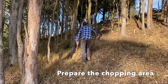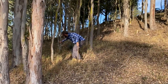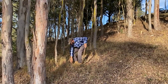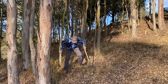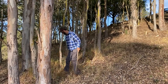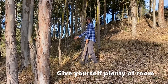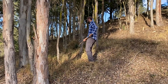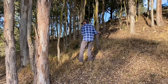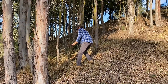Prepare the chopping area — clear the area of stones, branches and anything else that could get in the way. Give yourself plenty of room; you don't want anything to interfere with your swing or deflect the axe. An old saying is 'clear the ground axe-length round,' and axe-length means the length of the axe plus the length of your arm.